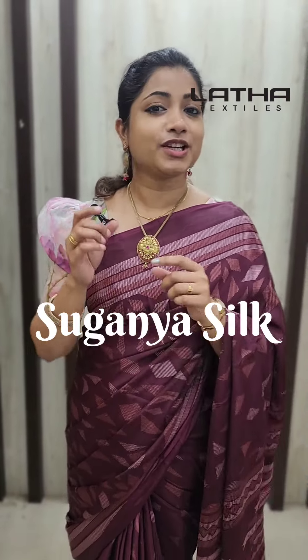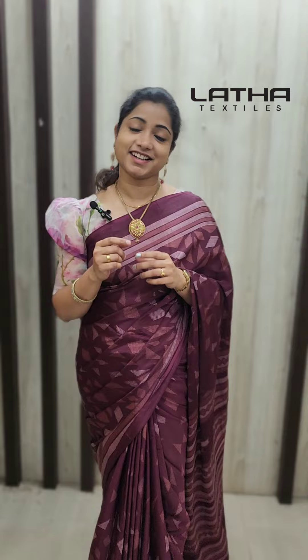This is a very affordable range. You can use it for daily wear and off-beat use. I am doing a print in Suganya Silk. In Suganya Silk fabric,